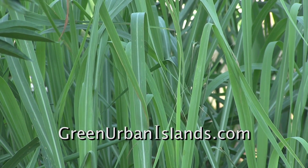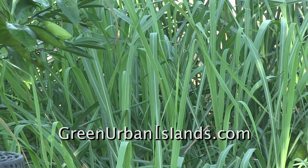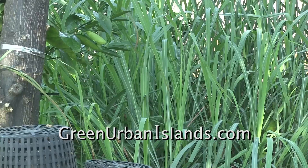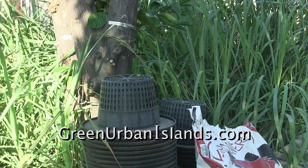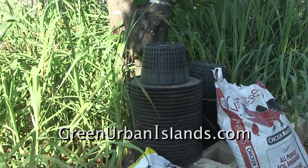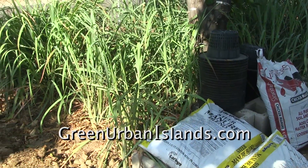This is lemongrass I started in hydroponics, then transplanted to soil. The soil is a combination of sifted garden soil and horse manure. For nutrients, I have only used chicken manure and common cow manure.